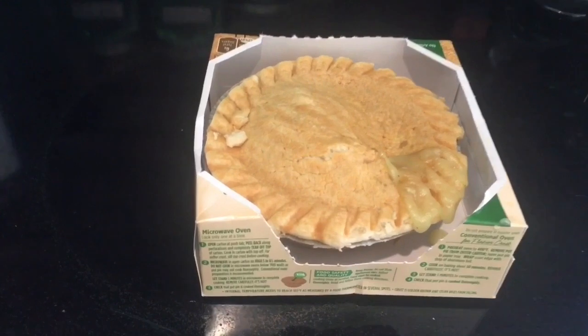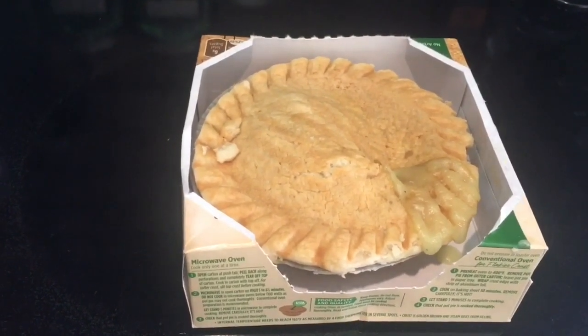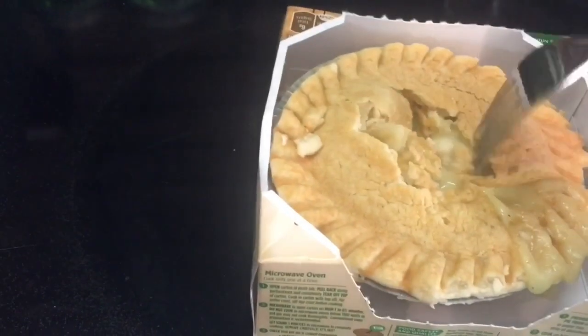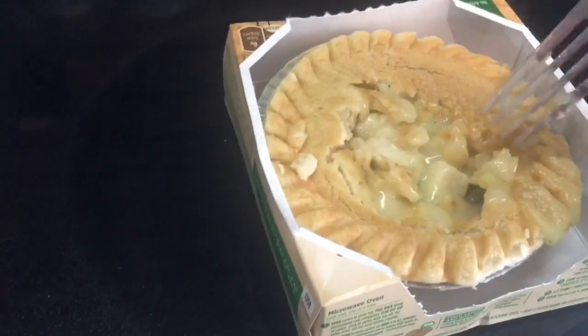The pie from the microwave has been resting now for more than five minutes. Let's check out how it cooked. The top is done — it's not real firm, but it is done. The center is all cooked and still very, very steamy. Let's give it a taste. The crust is nice and crisp, both the top and the bottom. I'm really surprised that the bottom cooked as well as it did. And it has a very good taste.